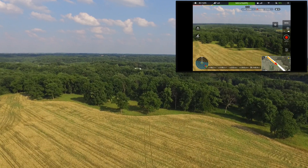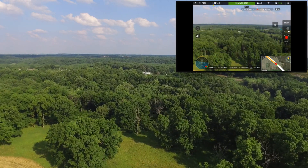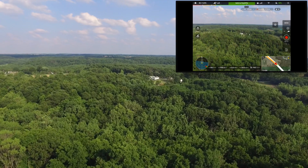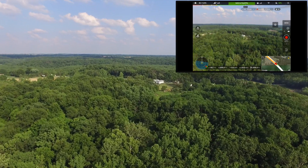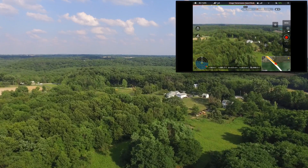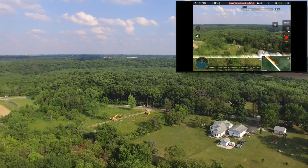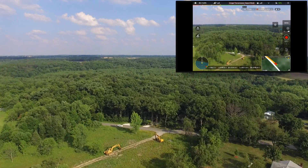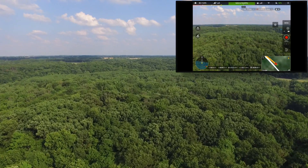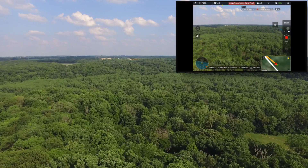Obviously performance is going to vary. I live in Illinois — this is a lot of really flat, really open land. If you live in a big city or somewhere with a lot of mountains, you might not get this kind of distance. So we're coming up on 3,000 feet again. You can see the signal's getting weak and then we get a little more. We're out over 4,000 again.